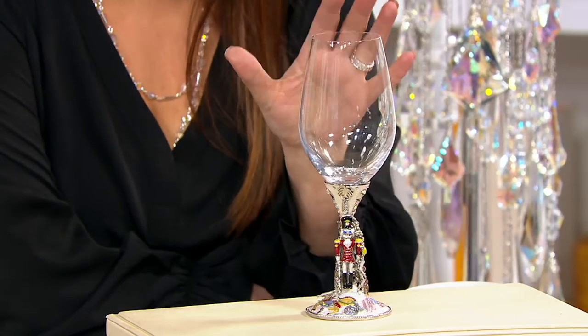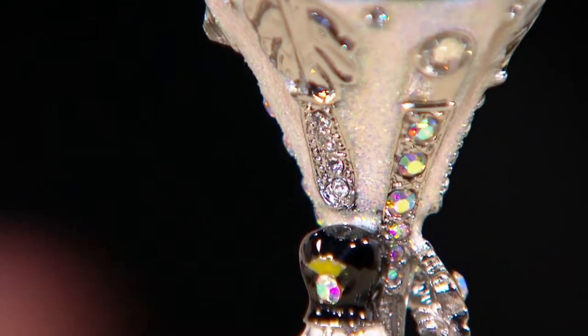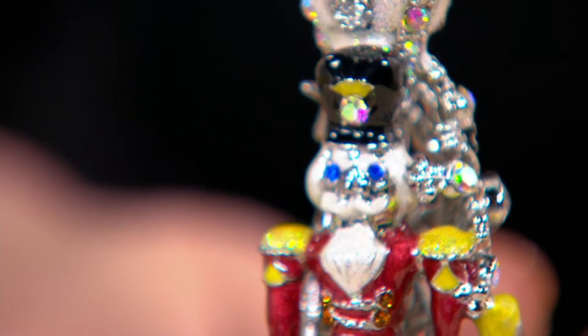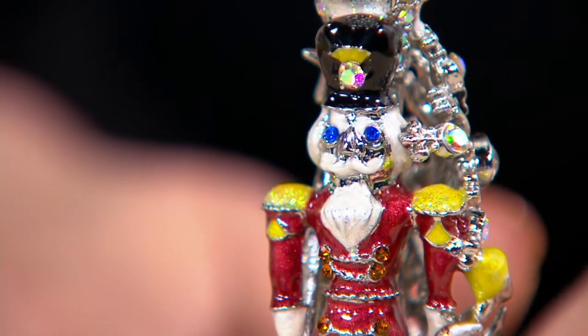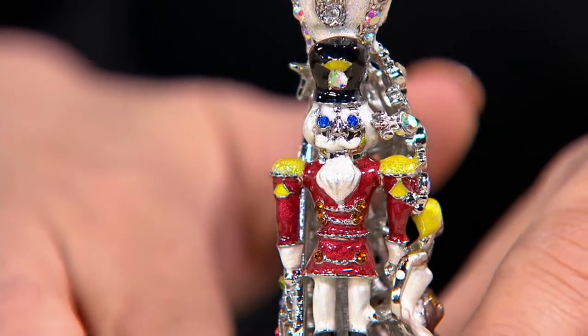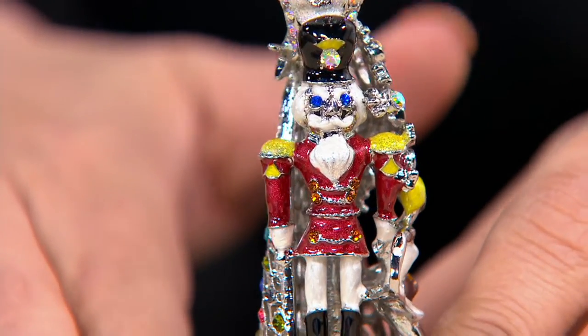This is a great, beautiful gift for anyone, or a great, beautiful gift for yourself this Christmas. And we only have 200 of these goblets available, but we do have them available. Pick them up because they will get to you by Christmas.